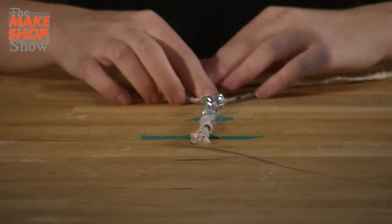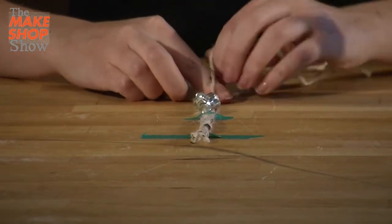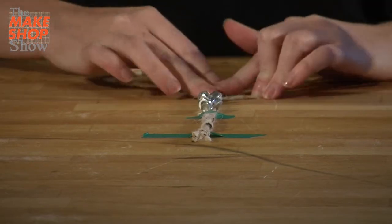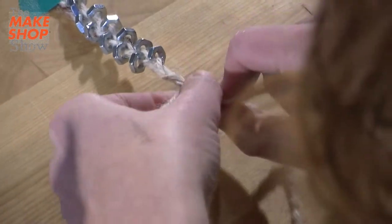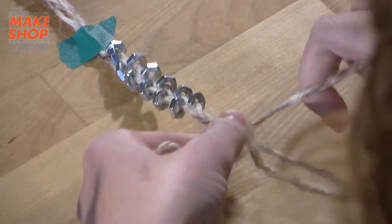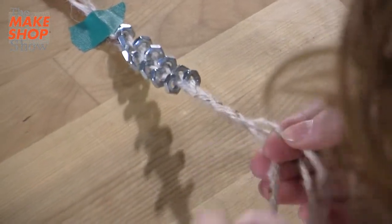Now that those are all done, I'm going to keep braiding just like I did at the top — a regular braid without adding any hardware. From the side to the middle, and then the other side to the middle, back and forth. I'm going to go slow at first to make it tight, and then once I make sure that it's good, I'll just finish up.